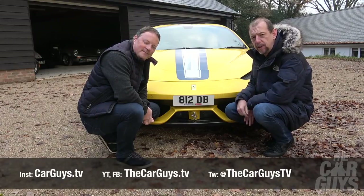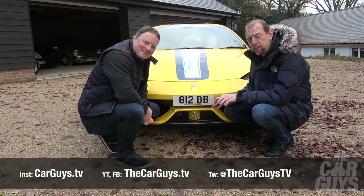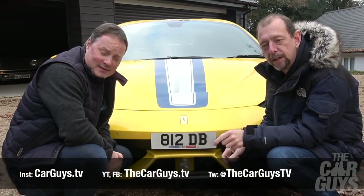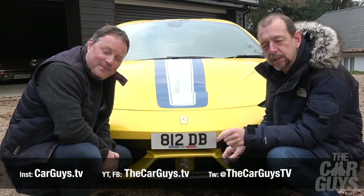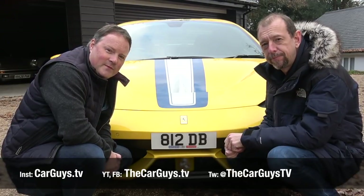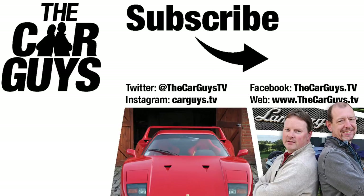Thanks for watching the video guys, hope you enjoyed this run in the 458 Speciale Aperta. We're going to go inside now and find ourselves a radiator to put our hands on, because my God that was cold. Don't forget to subscribe, please leave comments, ding the notification bell for the next time we've got a video uploaded, and we'll see you on the next one. Bye!